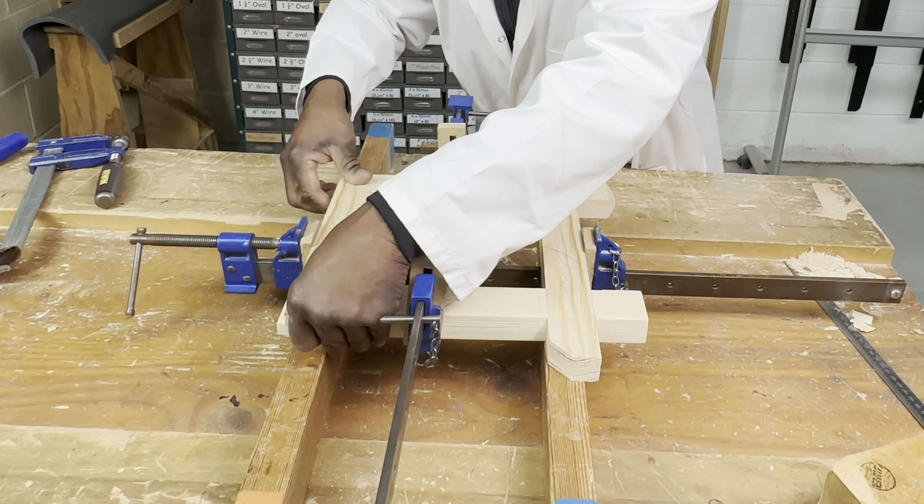I've now marked all the screw positions to secure this frame. Before finally fixing or gluing it, it's ideal to clean up the inside faces. In this case I'm using it as a prop so I won't glue it — just screws — but I will clean up the inside faces and then drill the holes ready for screwing and final assembly.